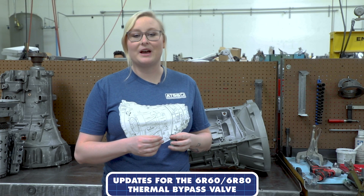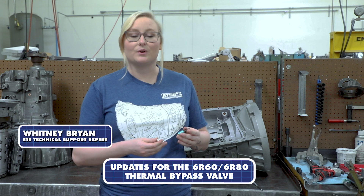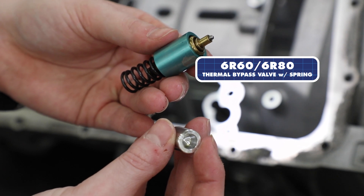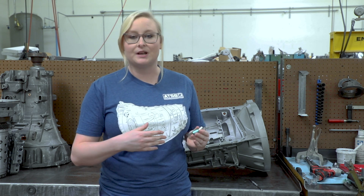I'm here to speak with you about the 6R60 and 6R80 thermal bypass valve and the ETE additive. We have the thermal bypass valve with the spring and also the cylinder, showing that the bypass valve is going to be fully compressed — the spring will be compressed.